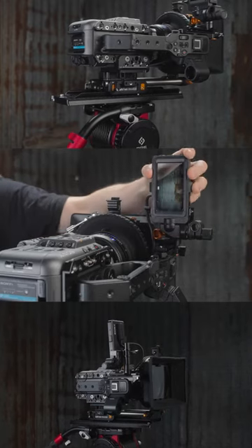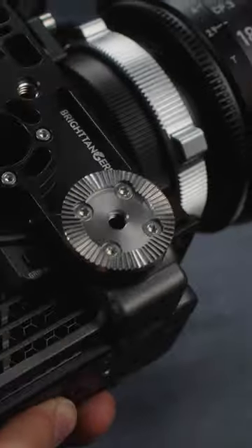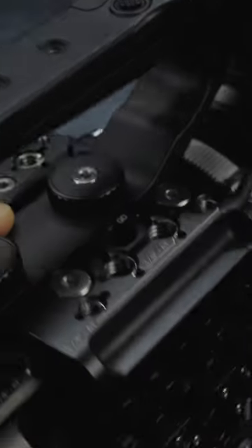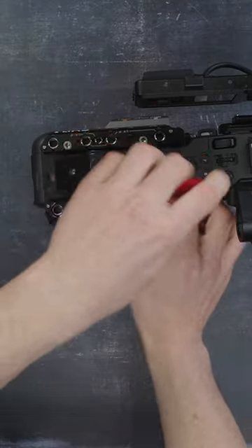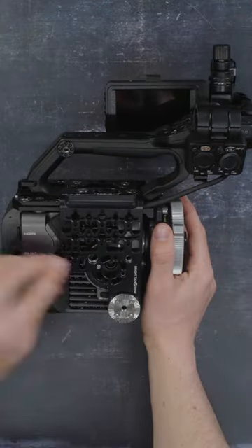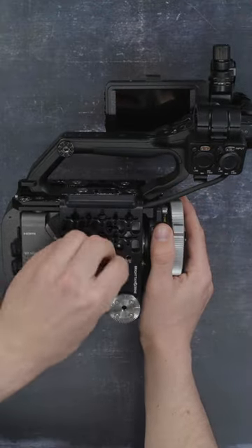Here's how you set up your Sony FX6 in portrait mode. Grab our all-new portrait plate. Connect it via the heli-cooled screws on the Sony FX6 top plate. Then secure in place with the additional four 2mm hex screws.